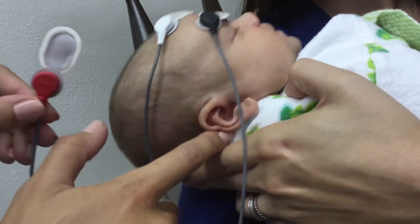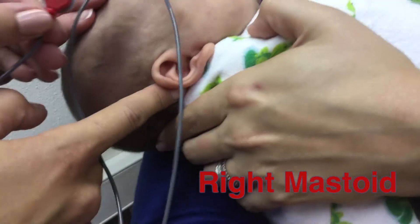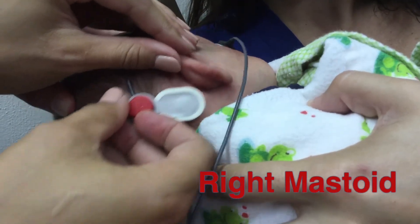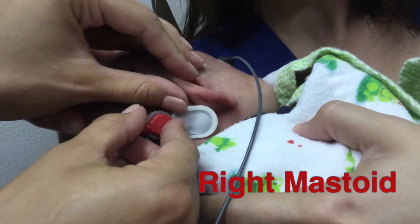The red lead is for the right electrode, which is placed on the bony part of the skull just behind the ear. Feel for the bony area before placing and be sure not to let the electrode get too low.